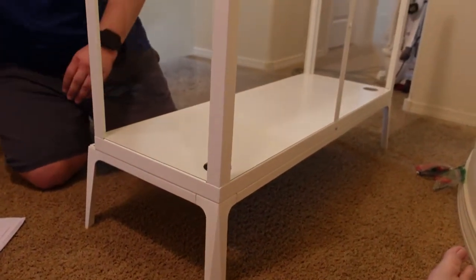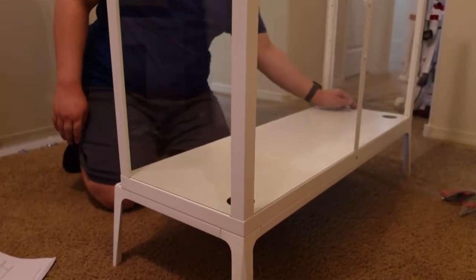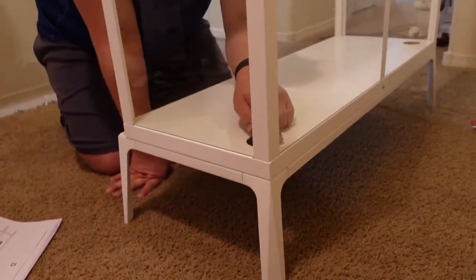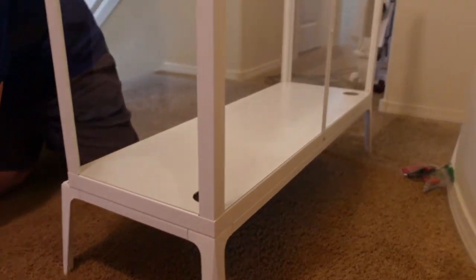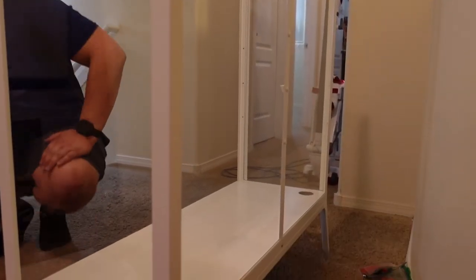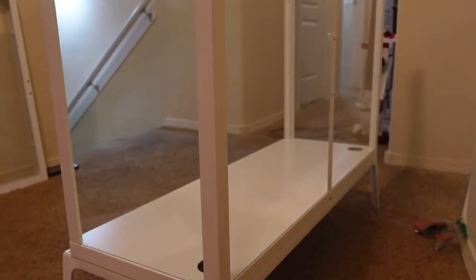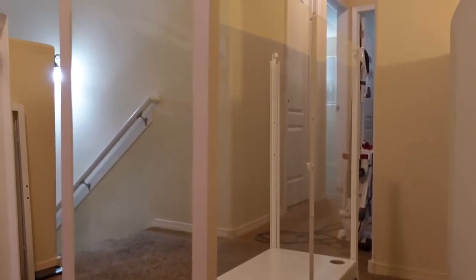He's just making sure it's lined up perfectly. Basically the main structure of the cabinet is together — all the glass is in, the sides and the back support — and at this point we're just going to stick the top on.